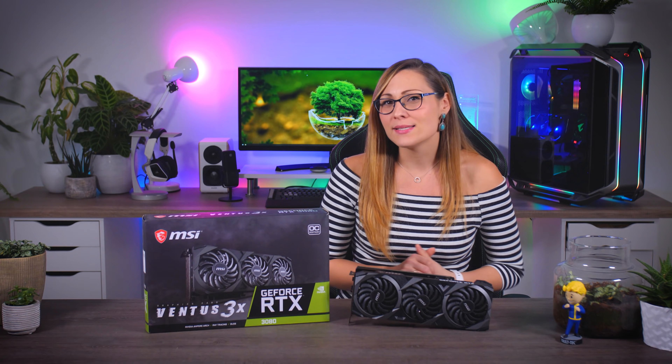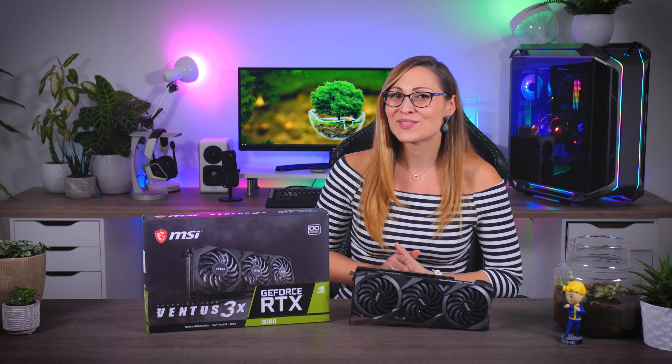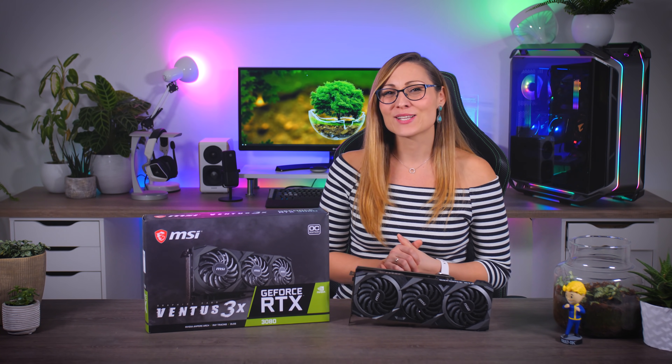That's it for today. Thank you so much for watching. If you liked this video, please give it a thumbs up and subscribe to Tech Testers to never miss an upload. See you in the next one!